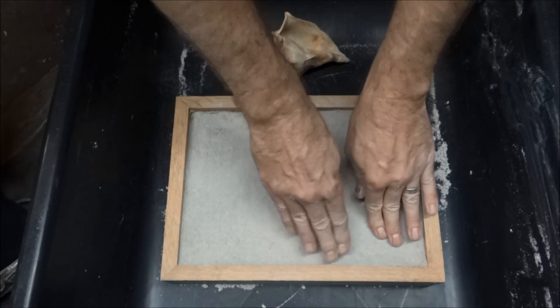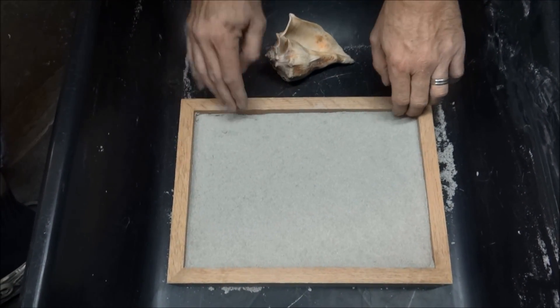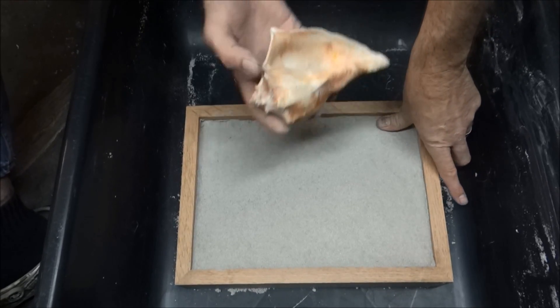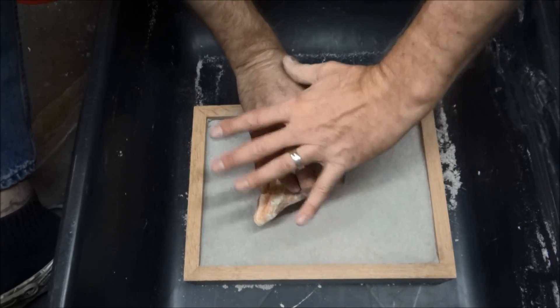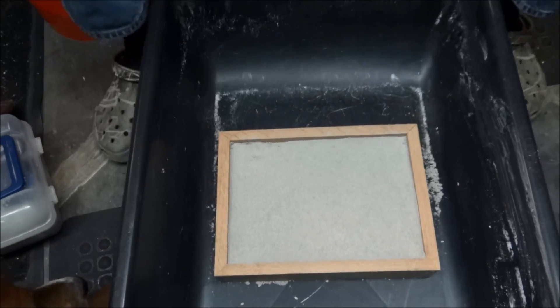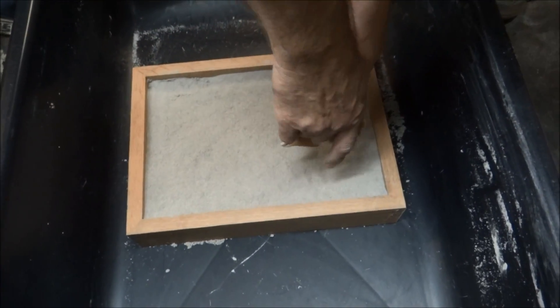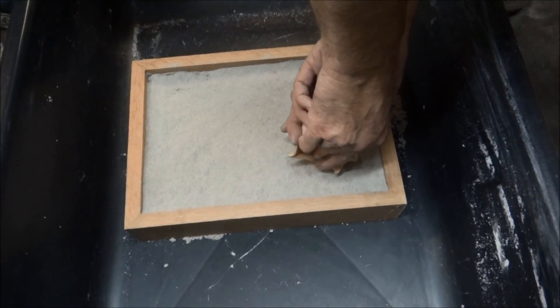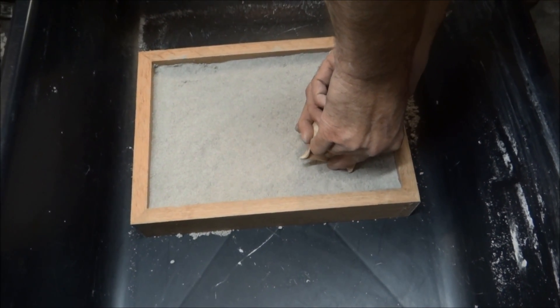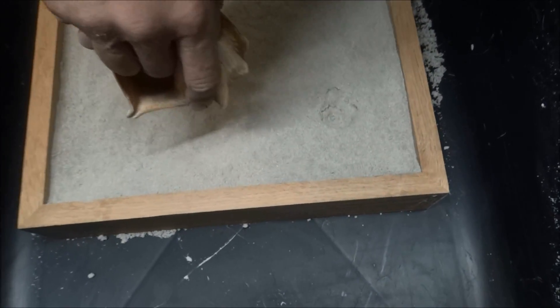I've packed this all down — and before everyone rags me in the comments, no, this is not the correct way. If I was gonna do it correctly I would have put the shell down on the plywood and built the sand all the way around it. But we're going for just a couple impressions here, so we're gonna take the shell and just shove it down gently. There's our impression — we'll see if this works.